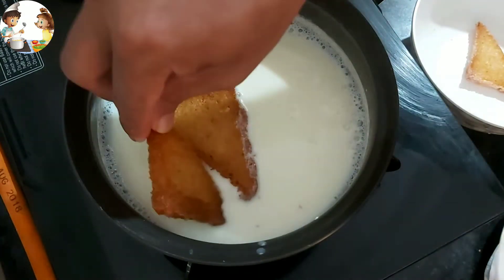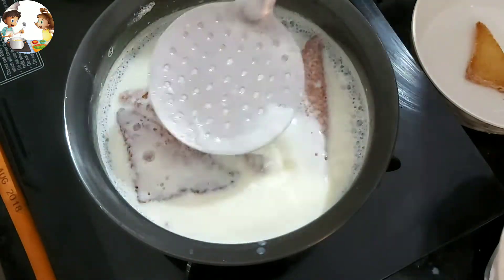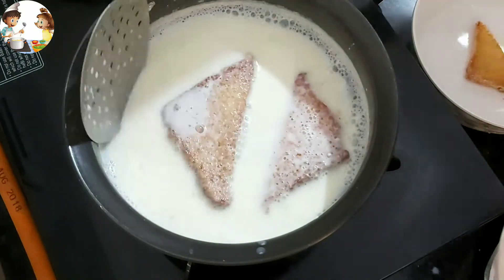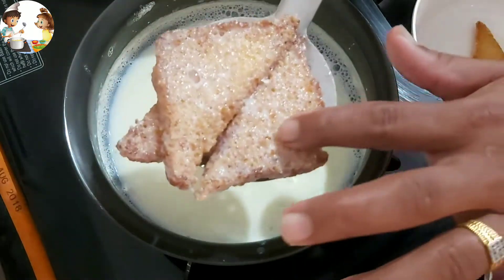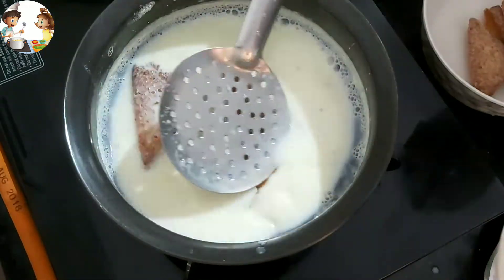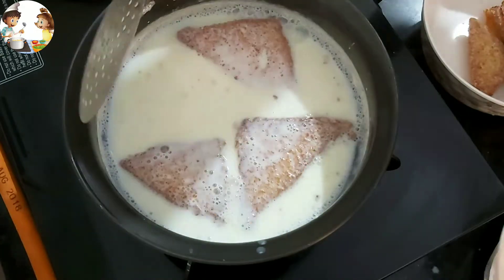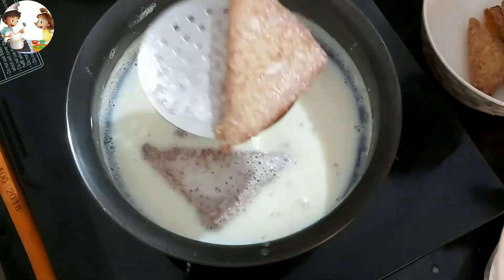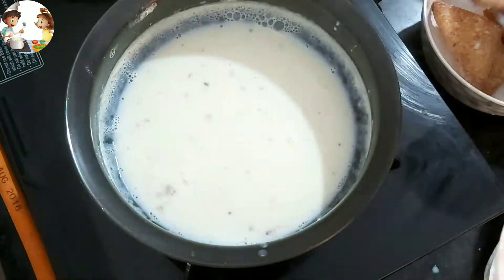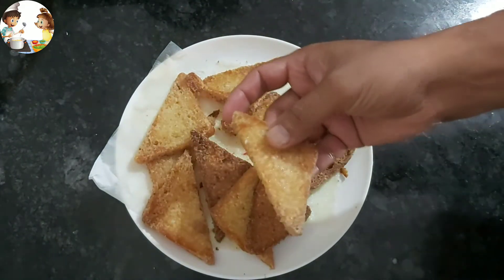We will dip the fried bread briefly. We don't keep the bread in the syrup too long. If you have gulab jamun syrup, you can use that. Dip it until it is just a little soft — it should be slightly soft.